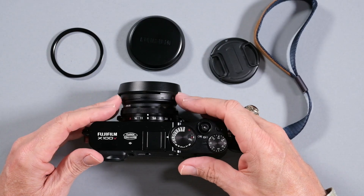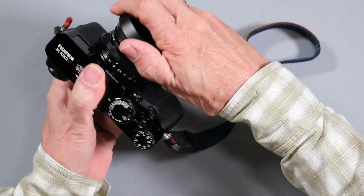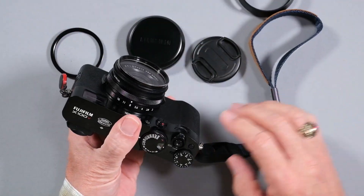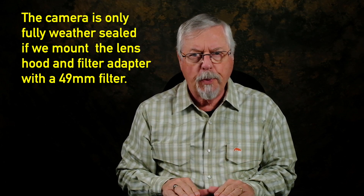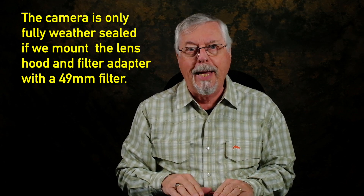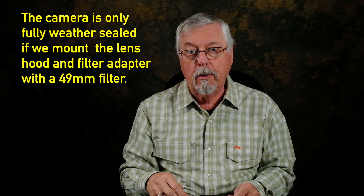I've got the lens hood adapter on here, and a filter. If I take this off, you'll see the filter here on the front of the lens. It's important — this camera is weather sealed. The V version is weather sealed, except for the front of the lens, so you need to put a filter on it to complete the weather sealing.